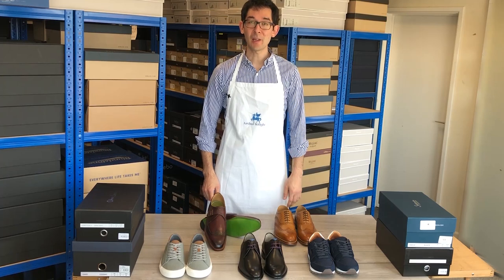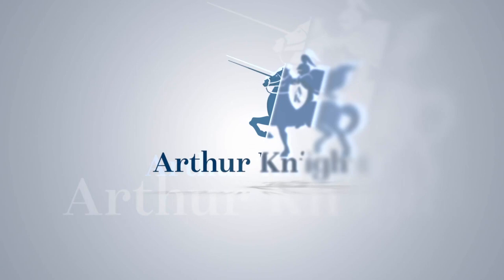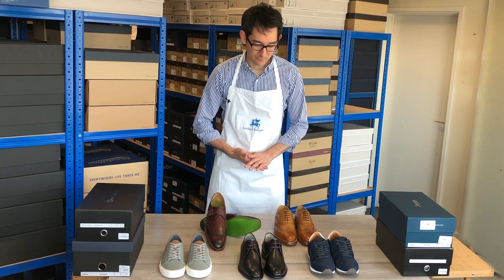Hello and welcome to Arthur Knight Shoes. My name is Arthur Gibbs and in this video we'll be taking a closer look at some Oliver Sweeney shoes. Here in front of me I've selected five Oliver Sweeney shoes — they're all from the latest collection.